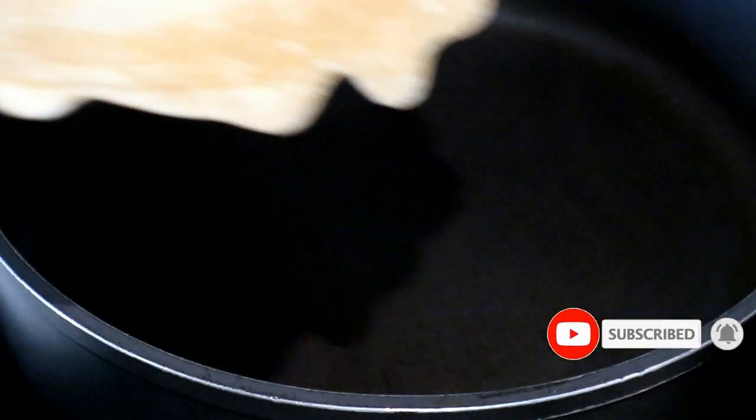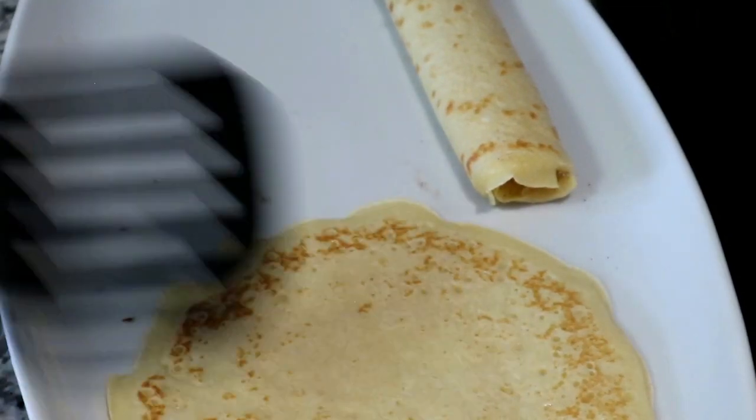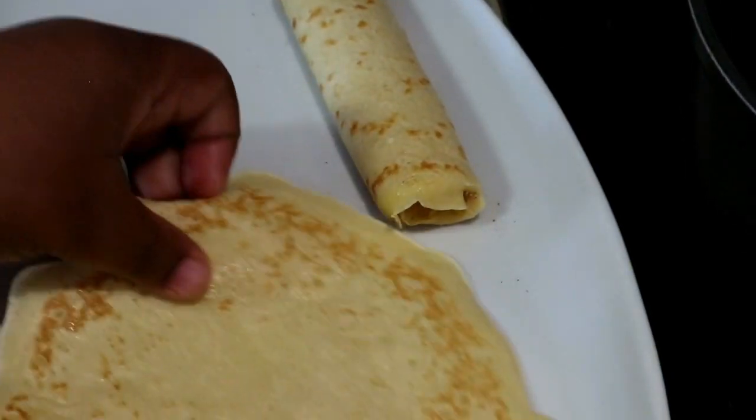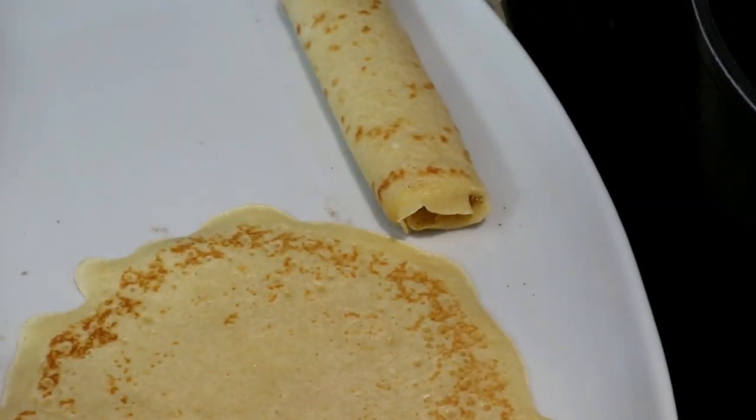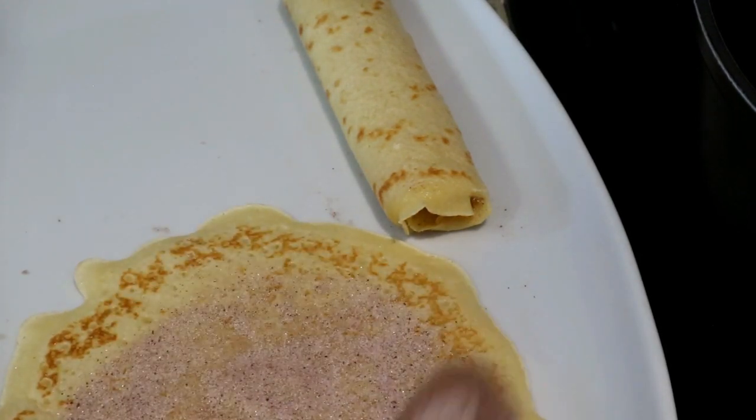I'm going to continue doing this with all of them. Don't pay too much attention to the outer shapes — you do want to try to make them as round as possible, but you'll never get them exactly perfect without a pancake pan. Don't stress about that too much because you're just going to roll it up and eat it anyway, and it's absolutely delicious.